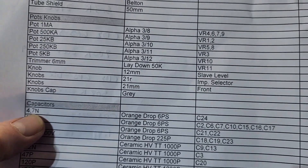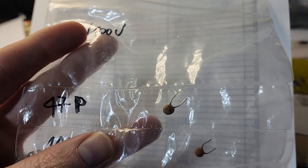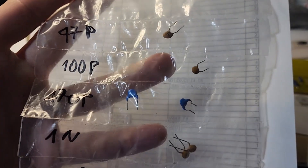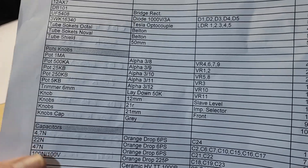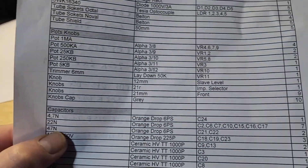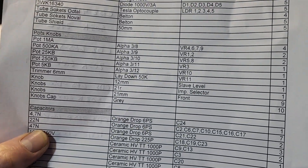Looking at all these capacitors - there are seven there but one says '4 comma 7,' so that's C24 and there's just one of them. There's one that says 47p and another that says 470p - two of those. By deduction I can figure out the quantities since there are two of one and one of the other.